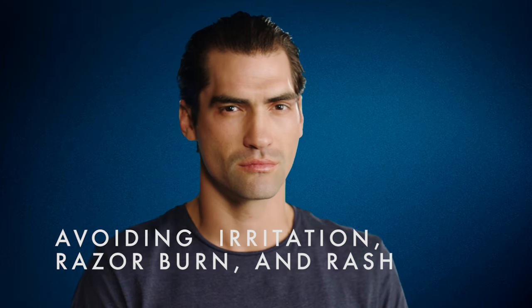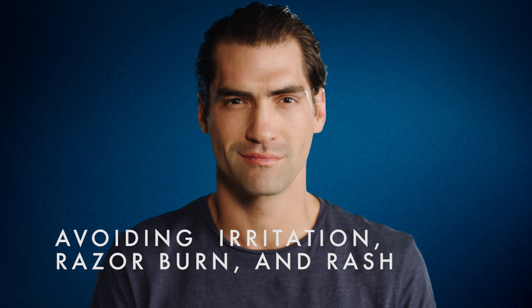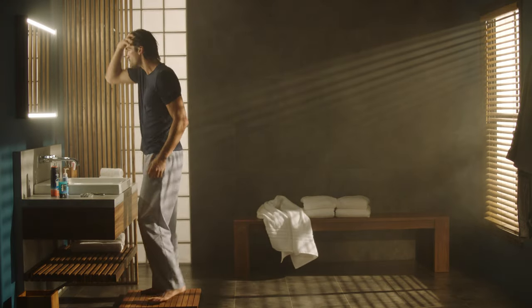Don't get burned by bad shaving habits. Here are some tips on how to minimize razor burn and irritation. Most of us face it every now and again, but the right shaving habits and tools can put that burn on ice.